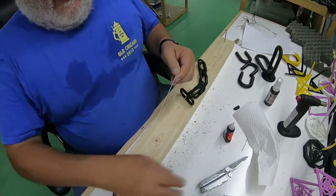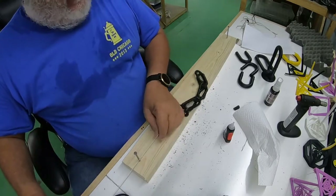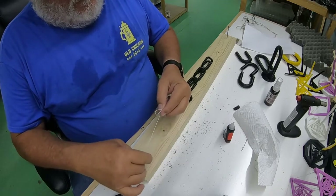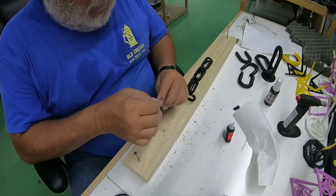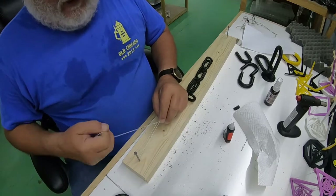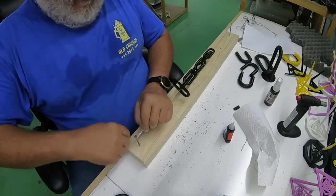On this end I use what I call a trucker's hitch — you can look up on the internet how to tie one. It's a good way to really tension a string in a situation like this. This little loop lets you pull a really tight knot and use it like a pulley to tighten the string really, really tight — almost where it's going to break — and you can see how much it's stretching. Then you hold it in place and tie it off however you want.